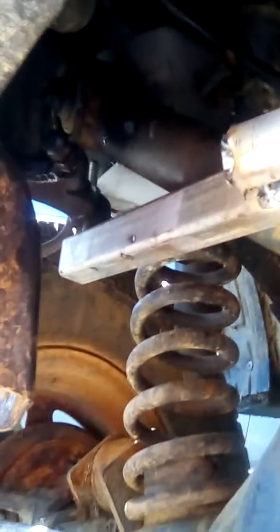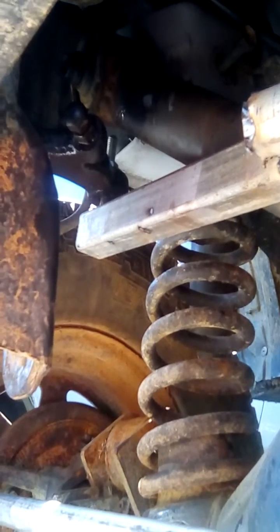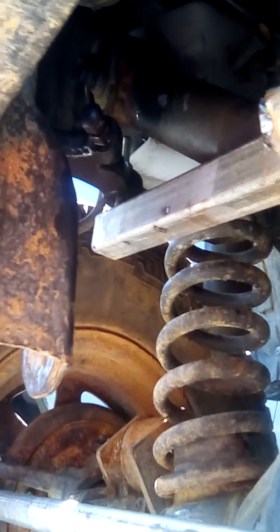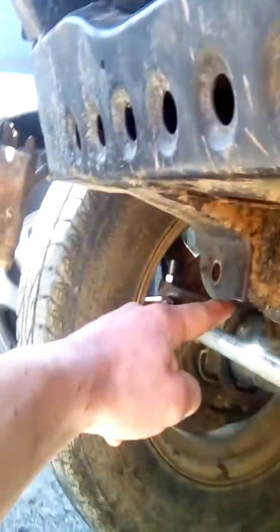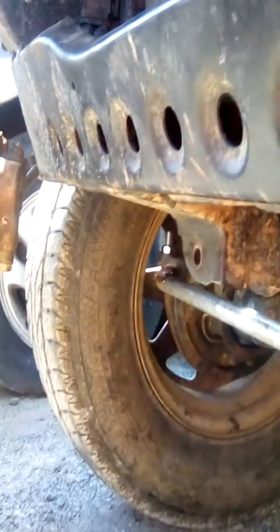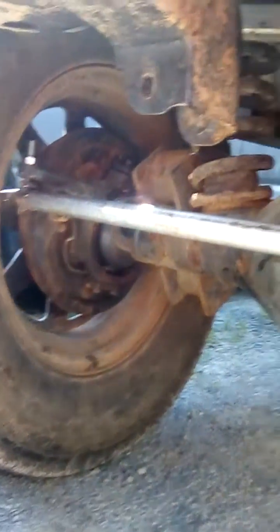I've got the two links on the end of my drag links and my panhard there, which disappears up to the end of one of the mounts — one of the old diff mounts. I'm going to cut it off and have it go from there to here so it's more flat, because then I won't get so much bump steer and I won't push it sideways.